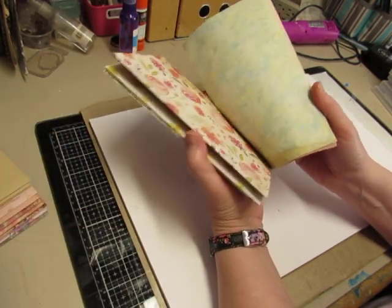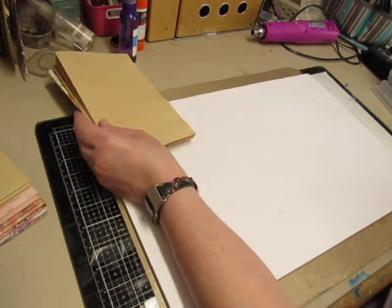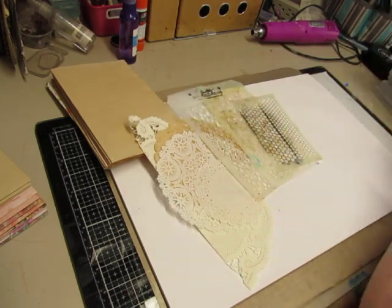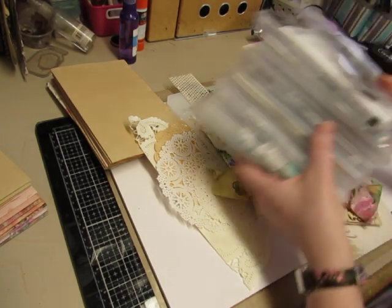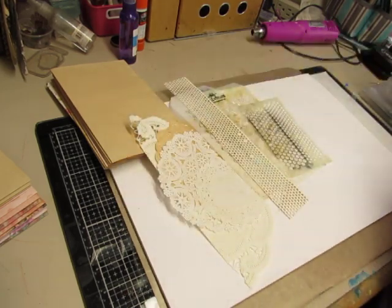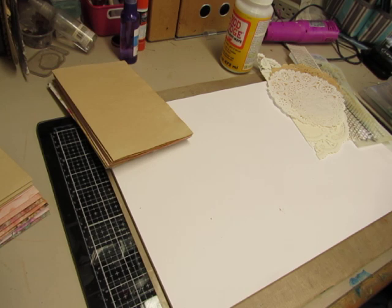I have coffee-dyed scrapbooking paper and some avocado-dyed paper that I got from Etsy, and some coffee-dyed paper. I'm at my mixed media table, I guess I would call it a coloring table. I have some paper doilies, a couple of stencils, some napkins, and an assortment of stamps. Hopefully I have what I need over here to do what I think I want to do. I also have some Mod Podge here.